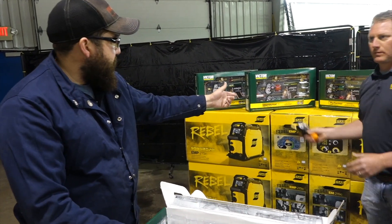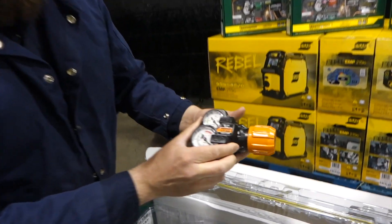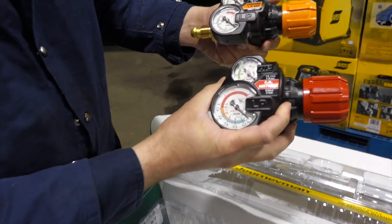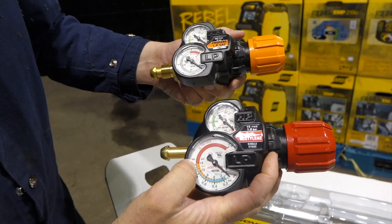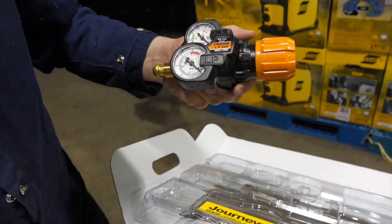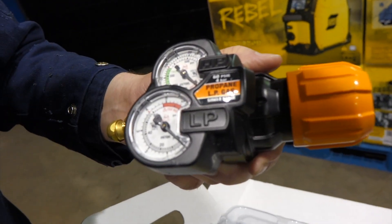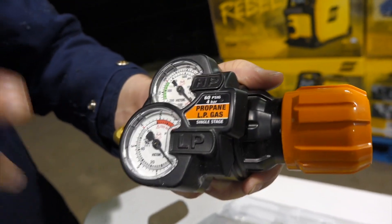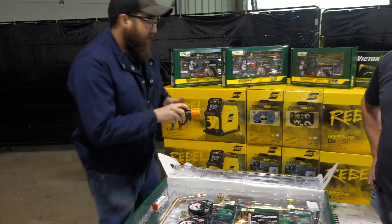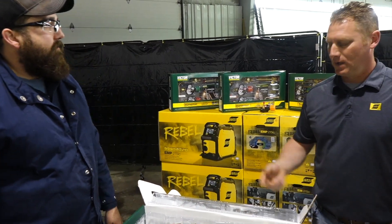John, we've got our propane LP gas regulator here, and you can see the main difference. Once again, this is an Edge 2.0. This one stops at 15 PSI because it's dangerous to run acetylene above that. This one you can go all the way up to 80 PSI on your propane gas. All you've got to do is change the tip and the regulator. So John, I hear there's some advancements on the torch handle — what's new on that?